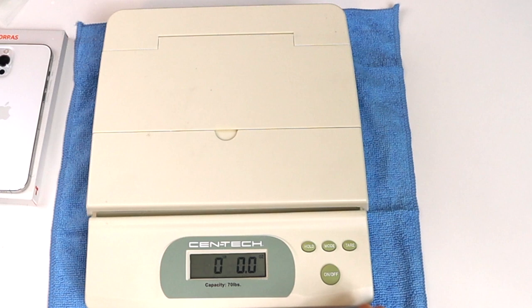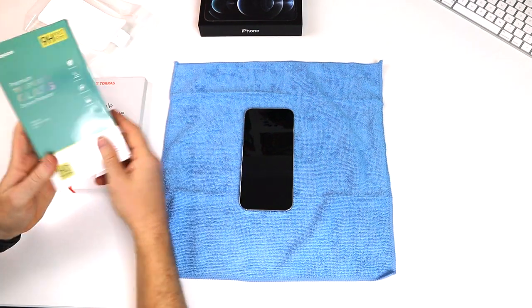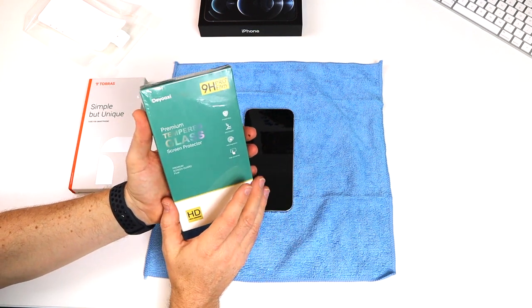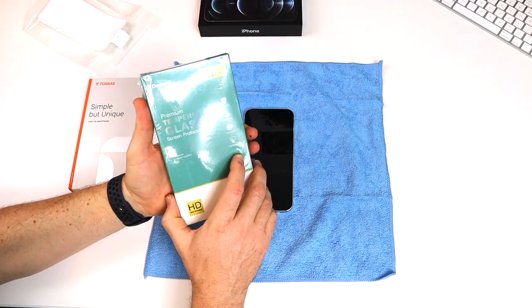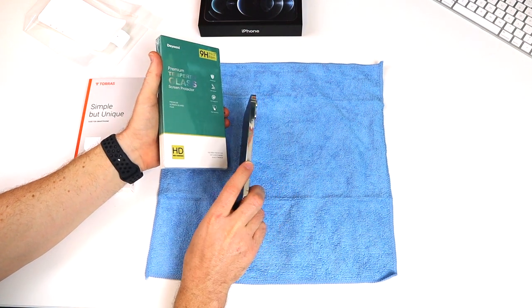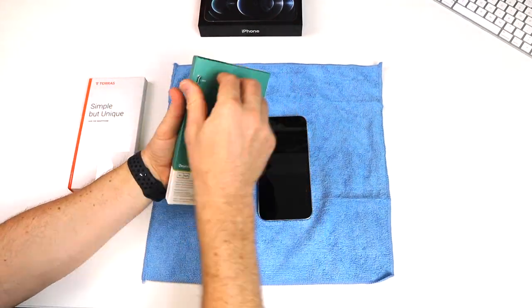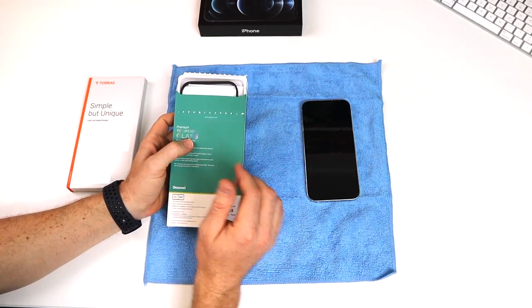So before we put the screen protector and the case on, I just want to talk about these two items and why she chose them. This is the screen protector, and the reason we chose this one is that it's 9H hardness, which is the highest hardness protective glass. It apparently has some protection for your eyes or vision — it keeps down the glare. It's anti-scratch, anti-fingerprint, and has high sensitivity so it won't degrade your touch sensitivity on your iPhone.